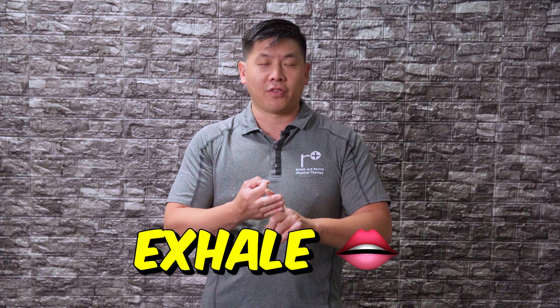Our old faithful is this sequence: you want to inhale through your nose, you want to swallow, and then you want to exhale out of your mouth.